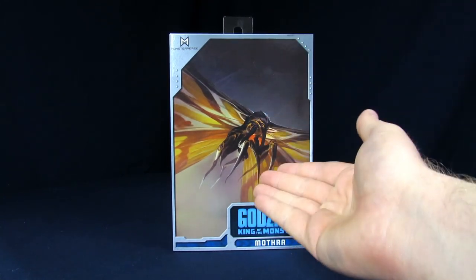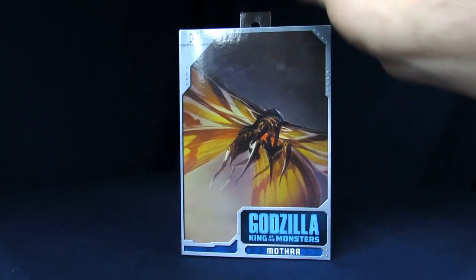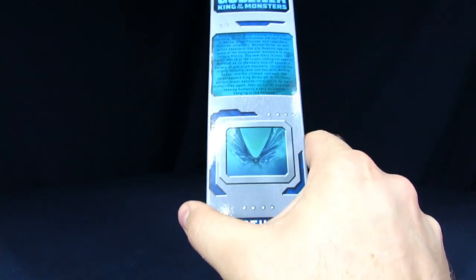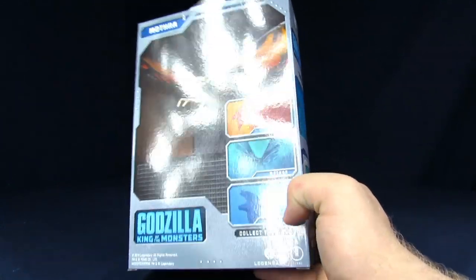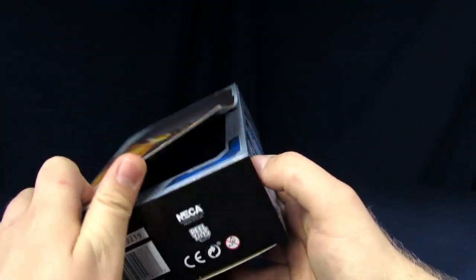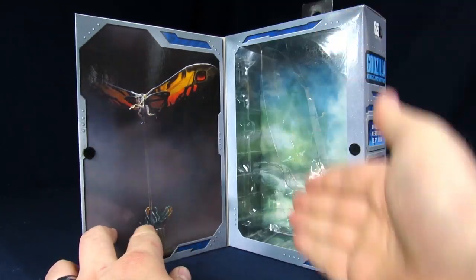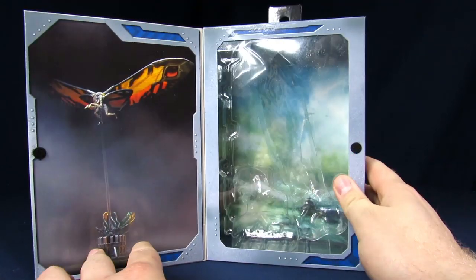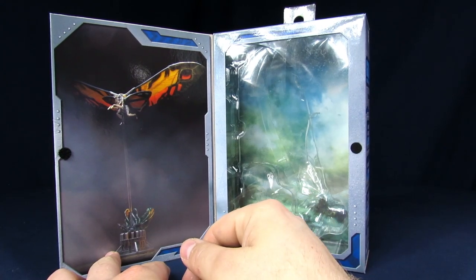For the packaging, you get a nice little concept image of Mothra on the front with Godzilla King of Monsters and Mothra on the bottom. Got the Monsterverse logo on the top, and a little bio if you guys want to read it — you can pause it. There's another shot of Mothra, the poster version, which kind of throws me off because they have all the poster shots here. It would have been great if they used the poster shot with the actual figure instead.